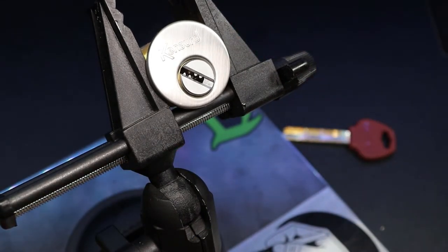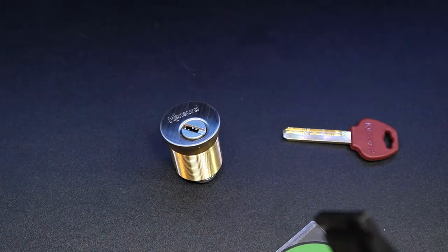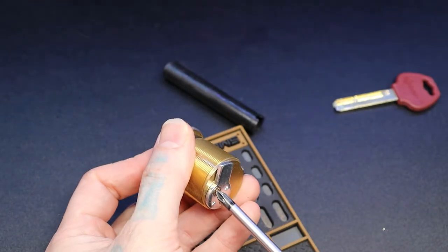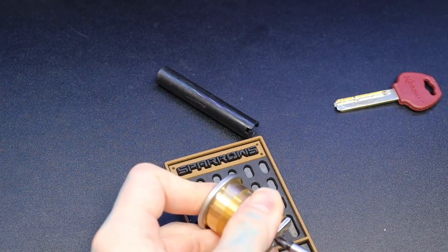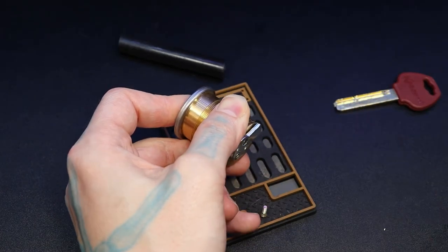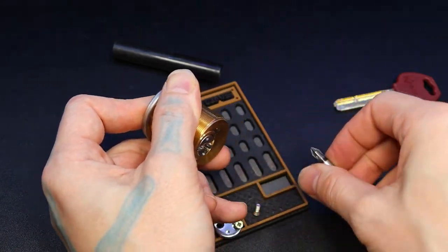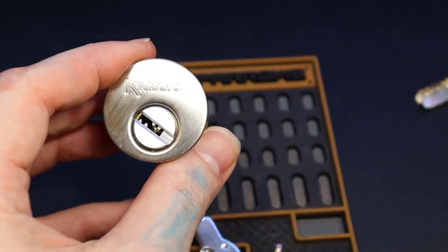All right, let's get this gutted. Pull this to the side. Let's see if this screwdriver will work. There we go. I just got this lock in today — I was really excited to get it, especially after discovering the last one only had four pins. It was kind of a little bit of a mistake order, but actually I'm kind of glad I got it. I just have both variations now.